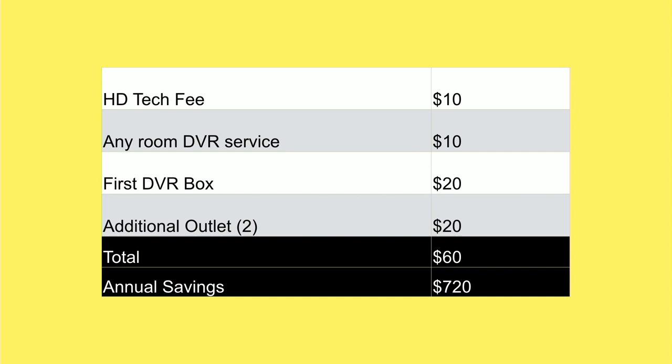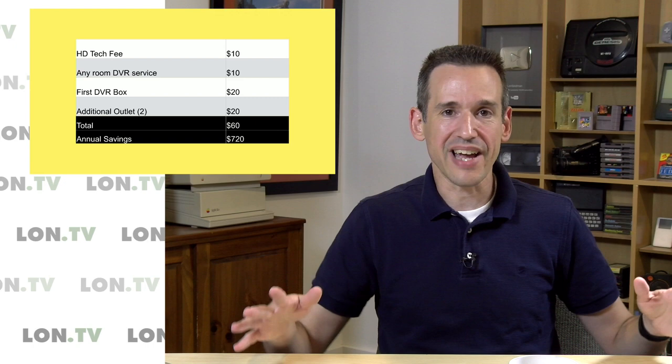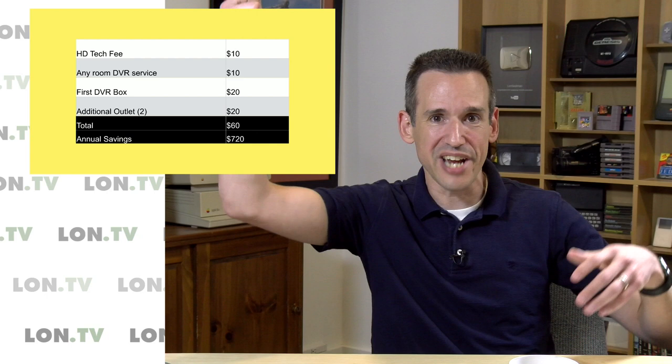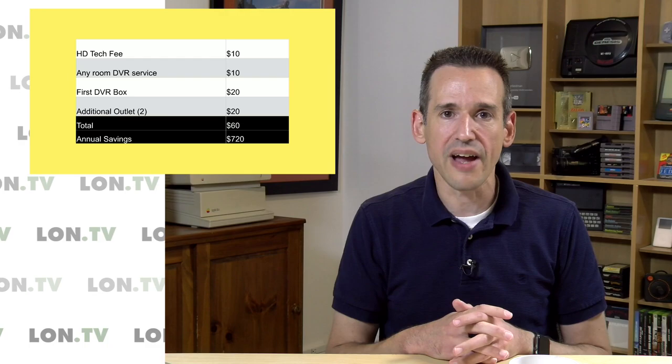Conservatively, I'm saving about $720 a year by doing this myself versus using Comcast's equipment — so it's a pretty significant cost savings. If I could get more over the air, I could knock out the Comcast TV portion altogether and save a lot more. If I ever get a really large aerial on the house and find I can get more networks, I can nix the Comcast component completely, swap in an over-the-air HD Home Run box, and continue working just like I was before.